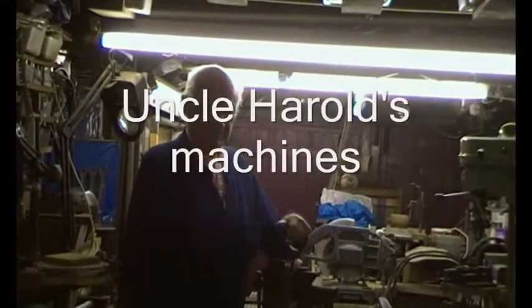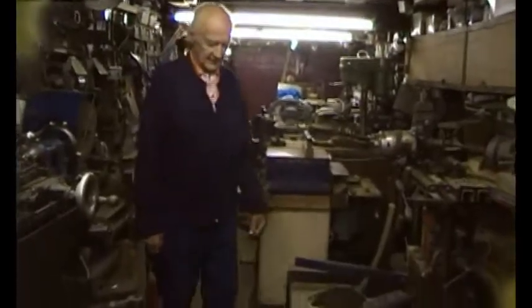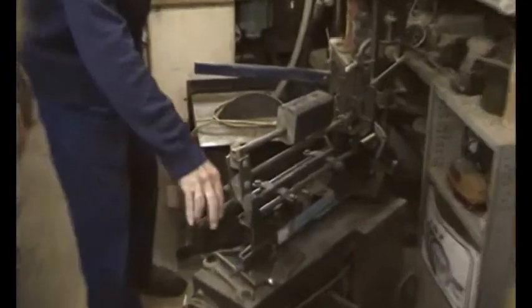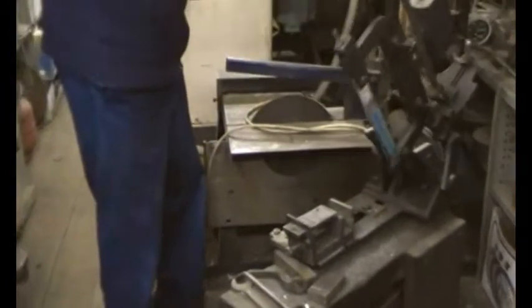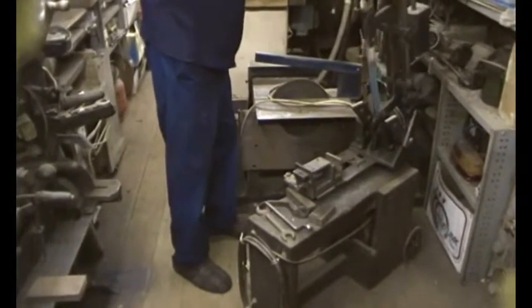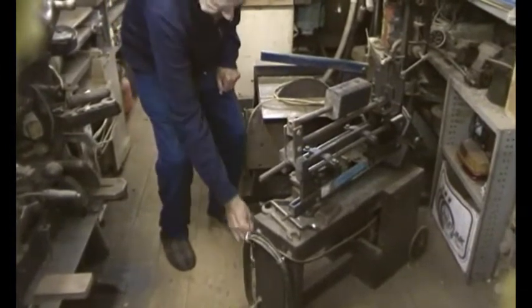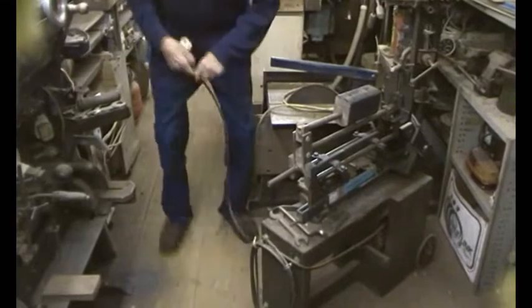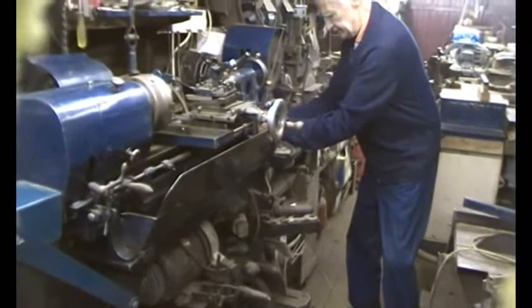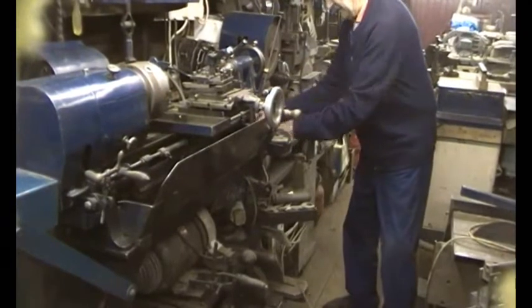Uncle Harold's going to tell us all about his power hacksaw. It's a power saw with a 12-inch blade. It's a lift-out-of-the-way saw, so easy access for lining up the job, then back down again. And if it's plugged in — you notice the round pins? That's a 5-amp round pin plug.